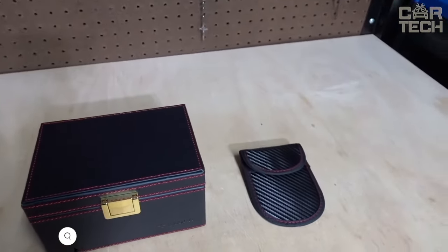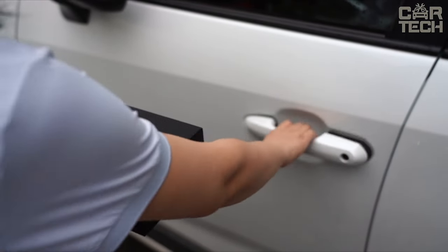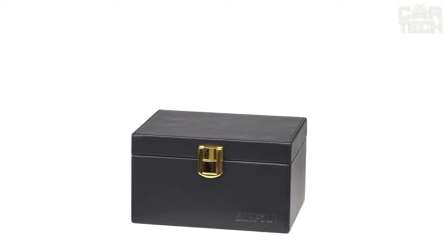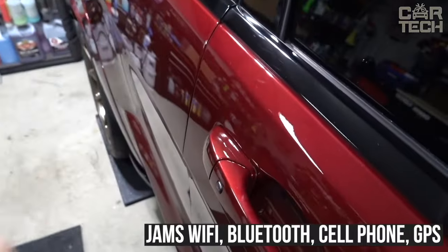A great solution to protect your car from theft — the Faraday box. This special box completely blocks the signal of electronic car keys, so the code of the key fob cannot be read with the help of signal repeaters. The box has a stylish appearance, made of high-quality artificial leather. It completely jams Wi-Fi, Bluetooth, cell phone, and GPS signals.